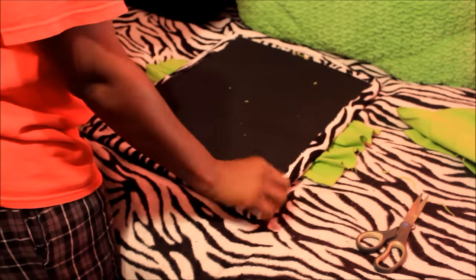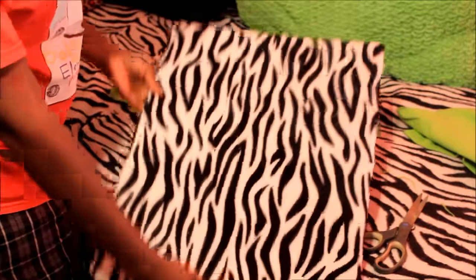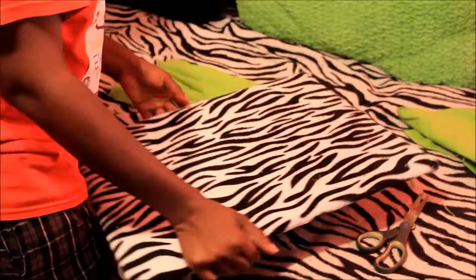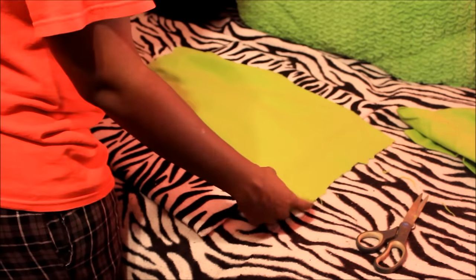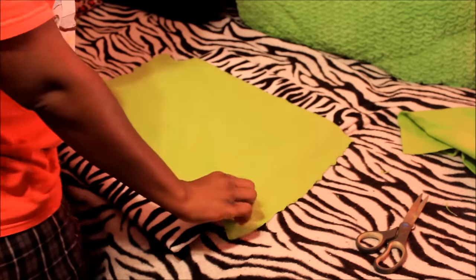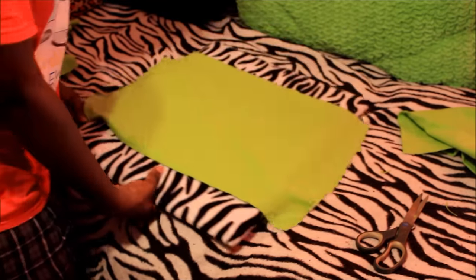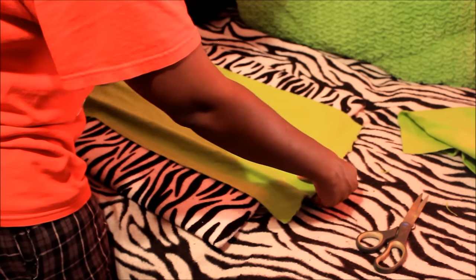Okay, so I got all the fabric glued on. This is what it looks like — just a plain board with fabric. Next, I cut a piece of green fabric to go over the board, to look like this. This stuff carries a lot of lint when you first start cutting it, but anyway I got the green fabric to go over this, right in the middle like that. I'm going to glue this but I've got to gather it to make it look like this a little bit.